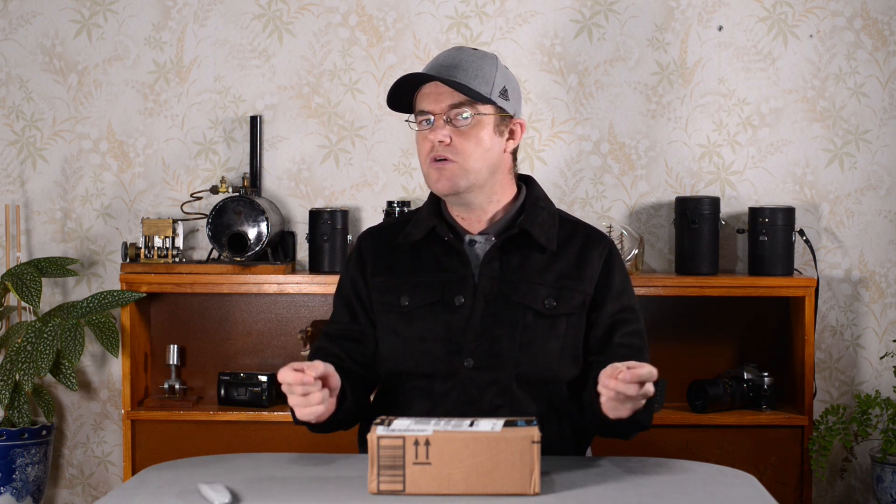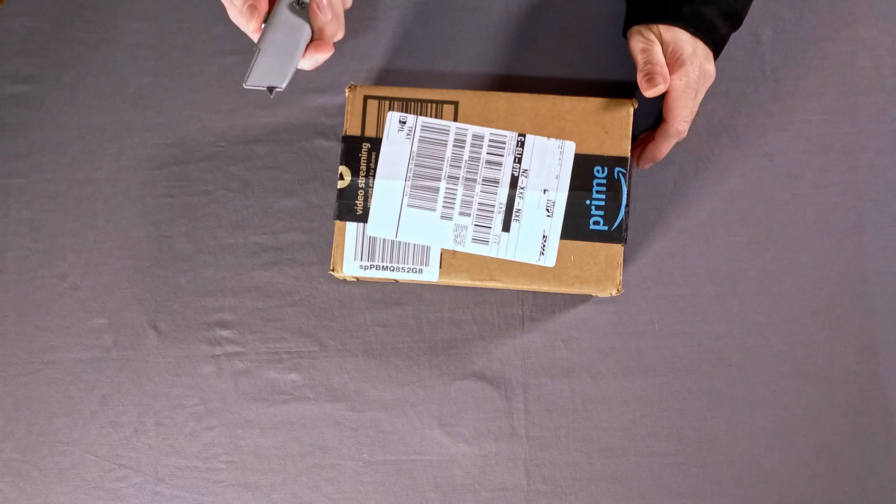Hi everyone, this video is going to be a little different. I've been setting up a studio area here in order to create some different content, and today I'll be unboxing a few items I purchased for the channel to help improve the quality a bit. This is my first unboxing video — I've never done an unboxing. I spent some time to set up the studio and you'll hear more about that at the end of this video.